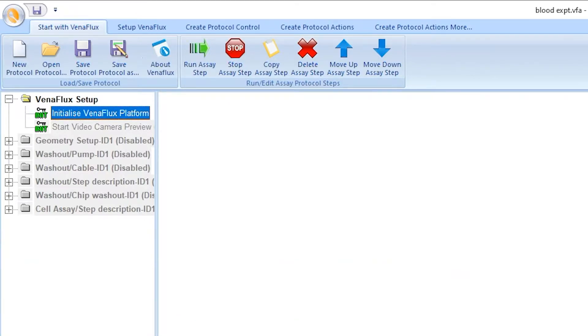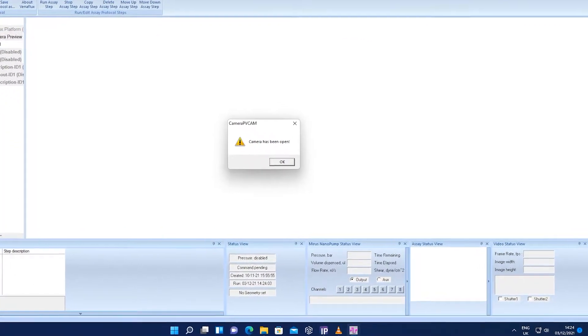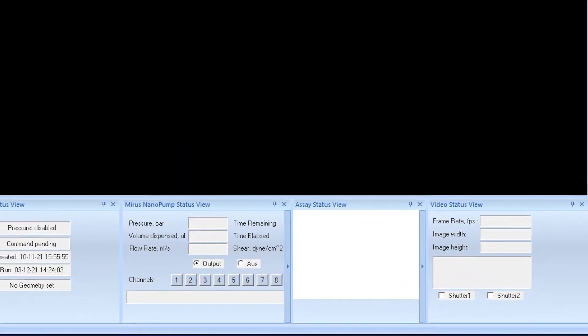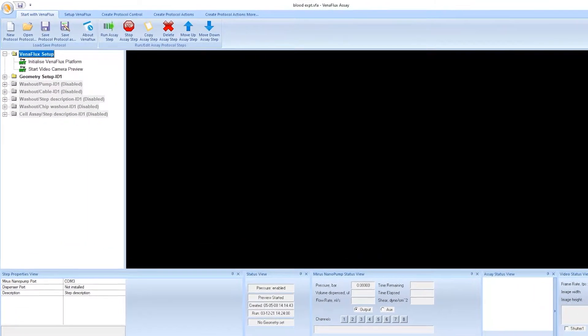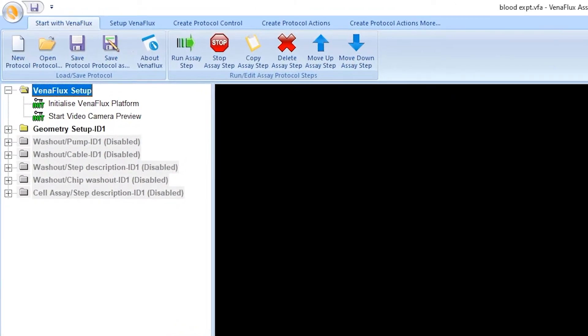Click Venaflux setup. Right click to select Run assay step, or click Run assay step with the green arrow from the menu. The geometry setup is important as the internal dimensions of the channels of your biochip affect the shear stress or shear rate of the experiment. Click Geometry setup.